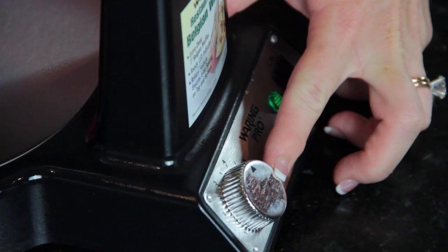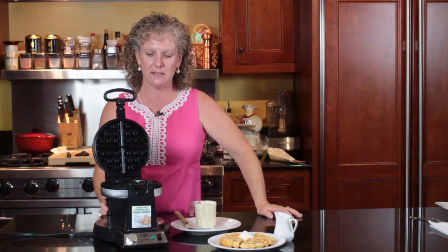This one has an on and off button, and a light, and a dial. And for a waffle, I like to put it on about a four setting, and then it has a nice exterior, browns up for a nice color.